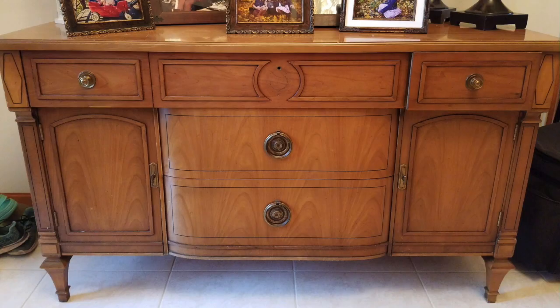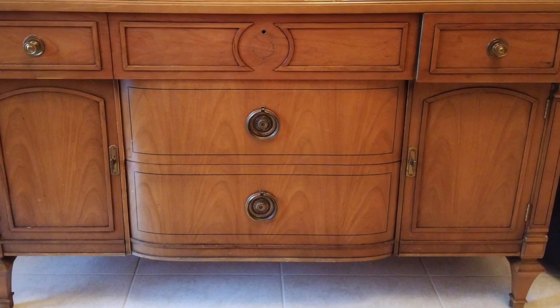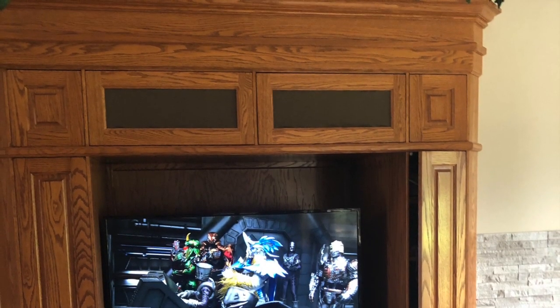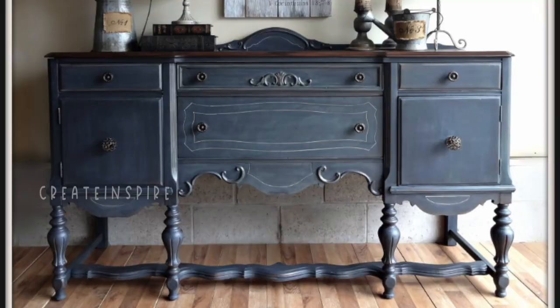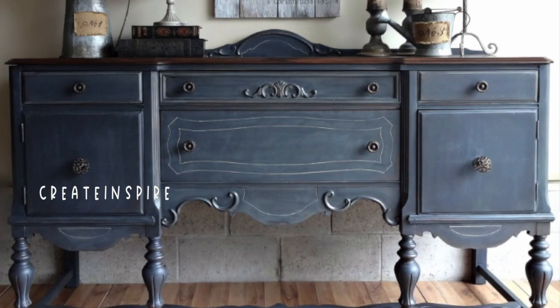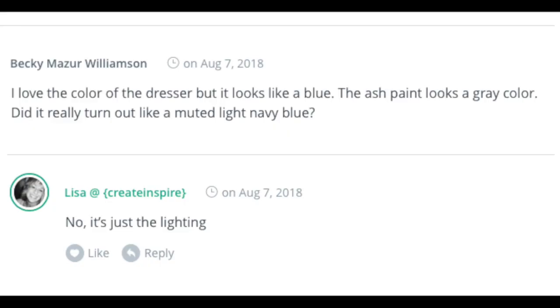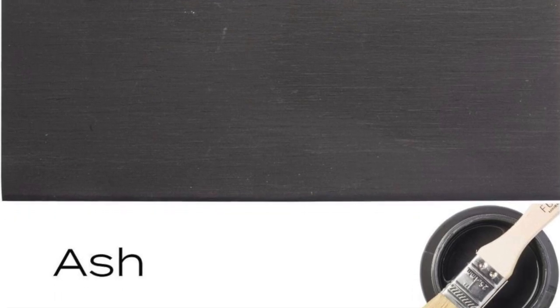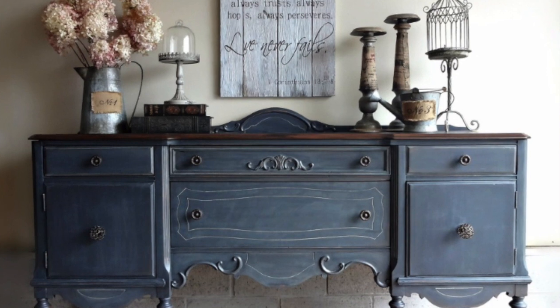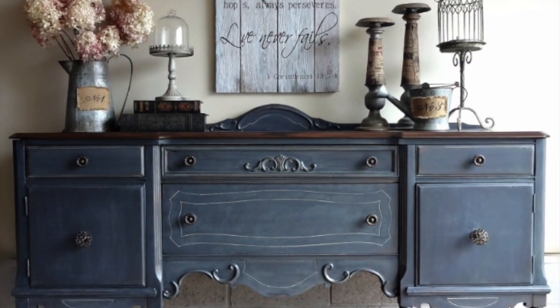I recently painted an entertainment center for a family, and they had this old buffet that they wanted painted as well. Originally we were going to paint the entertainment center blue because Andrea, the one who owns these beautiful pieces, had come across this photo and she absolutely fell in love with the color of this buffet. I went researching to find out what color they used, and to my surprise, this buffet is not even blue — they use Fusion Mineral Paint in Ash. I guess it was the lighting in the picture that made it look blue.